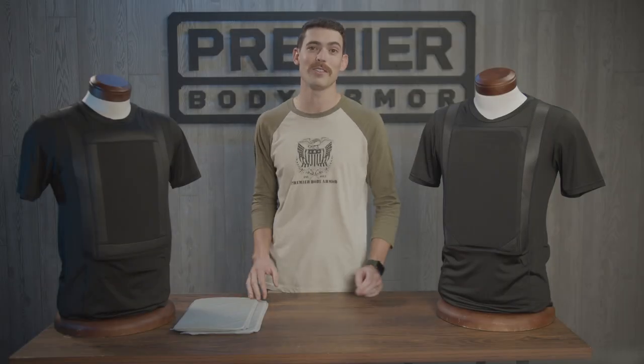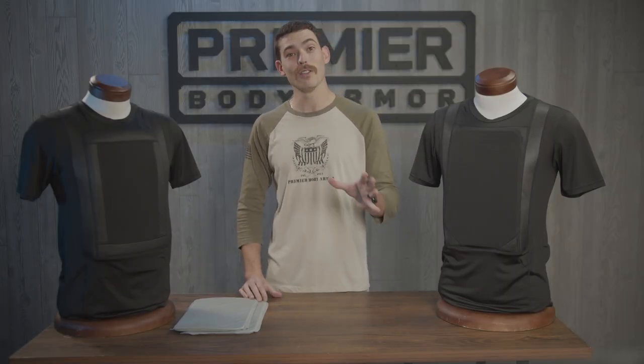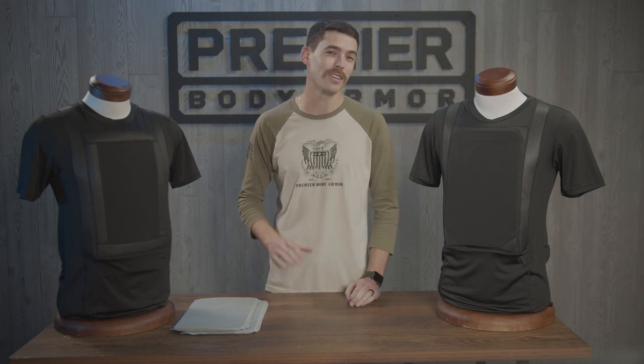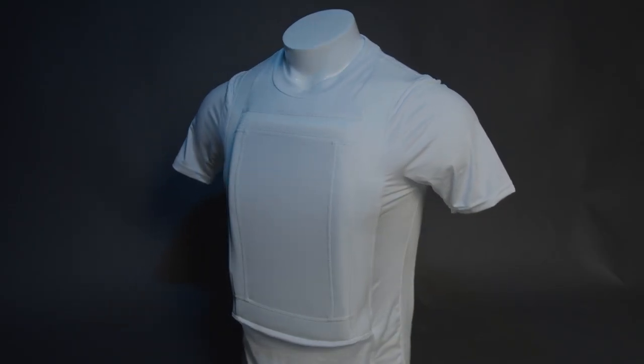This is the new Everyday Armor T-Shirt 2.0. We've kept all the breathability and convenience of the first generation model but increased concealability and comfort in the 2.0 version.